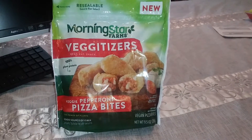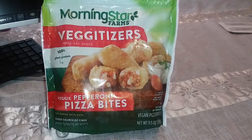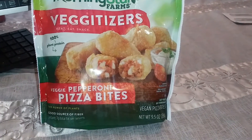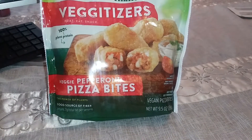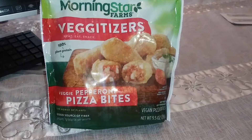What's up YouTube? It's Marcus with another review. Look what I found. These are called VeggieTizers — it's veggie pepperoni pizza bites. It's a vegan plant-based item made by Morningstar.